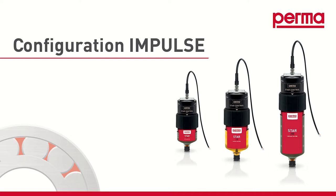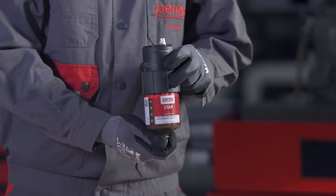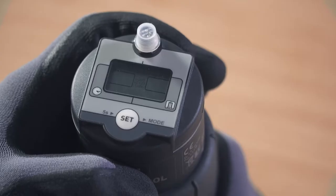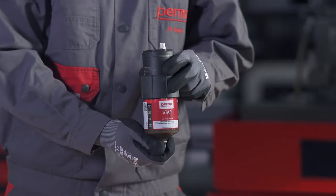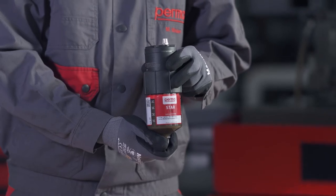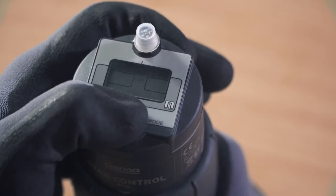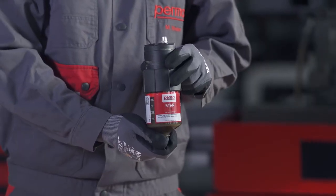If you want to choose the impulse control discharge method, select IMPULSE MODE by pressing the SET button twice, then wait three seconds. The PERMA-STAR control applies and saves your selection automatically. The three available LC sizes — LC60, LC120, and LC250 — will then flash in the menu bar. Select the LC size by pressing the SET button: once for LC60, twice for LC120, and three times for LC250. Wait three seconds for the selection to be saved automatically.